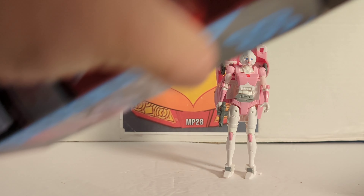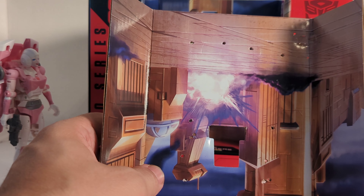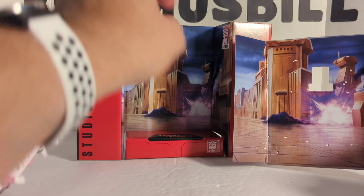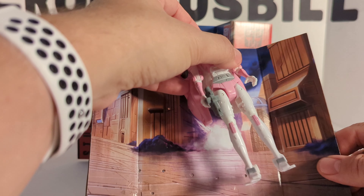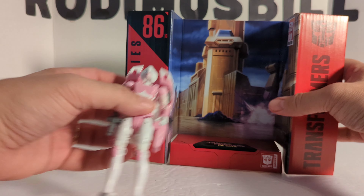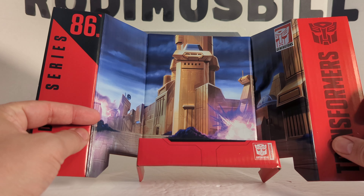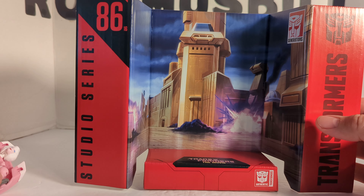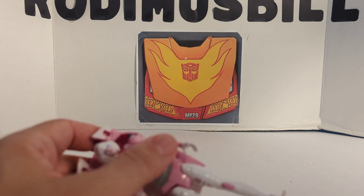Now we'll take a look at the stock card. What Hasbro's been doing lately is packing the inner package — where the figure is attached — to actually mirror the background. They've been spending all that extra money on ink. She gets packaged like this, and it is the same as the background. Here's the Studio Series background — it is the Battle of Autobot City with some explosions in the back. And you can just stick her there with her studio backdrop.